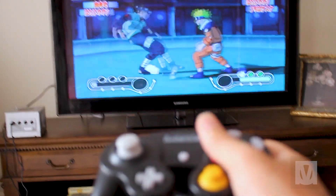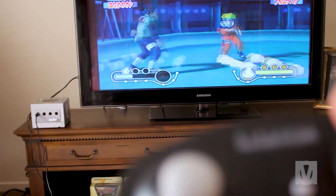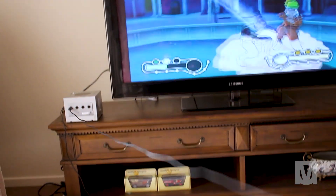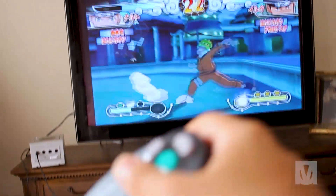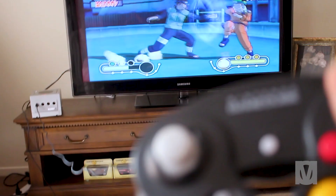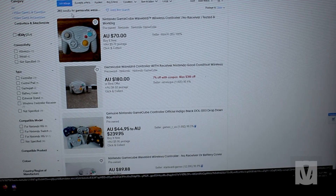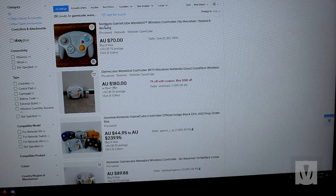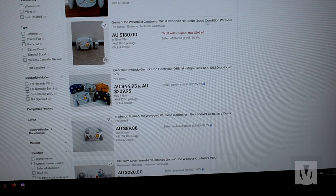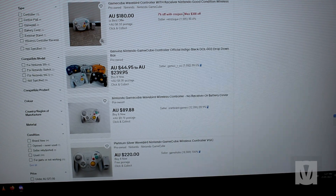I sit quite far away from my television, and I can't sit back and relax on my couch because the cable is too short. I don't want to drag the GameCube closer to me. The GameCube is a lot safer on the TV unit than on the ground due to running dogs or babies getting tangled up and hurting themselves. So I decided to look up wireless controllers for the GameCube on eBay and searched for the WaveBird controller, but that was far too expensive — I'm not paying close to a couple of hundred dollars for a genuine one, and I'm hesitant to buy a non-branded one due to concerns about reliability and quality.